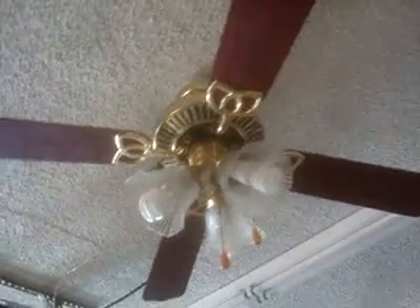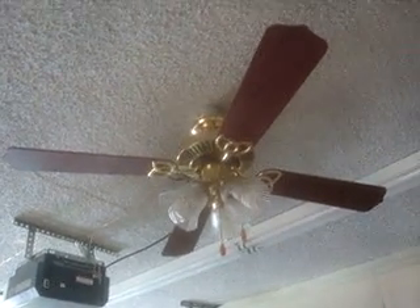It's got a three-light integrated turtle fitter. And I have the mahogany side of the blades — or cherry, whatever finish it is — facing down, because I prefer that over the oak side.